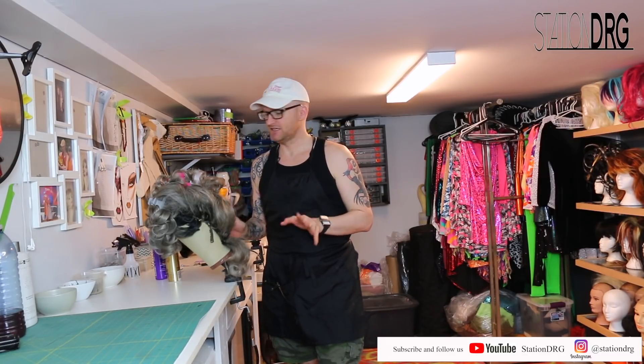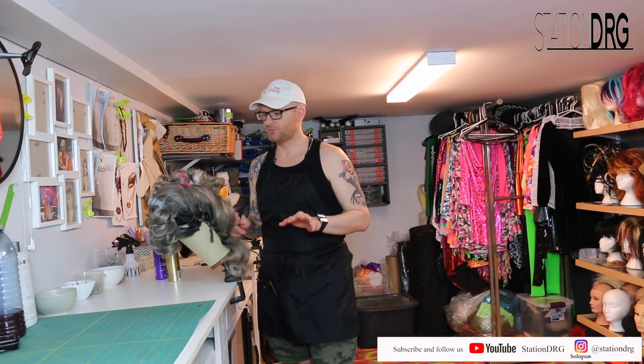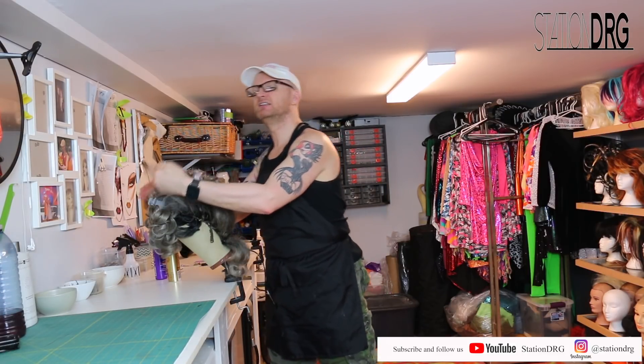Hey everybody, welcome back to the drag room. It is finally time to set this wig in place. I started this yesterday — you guys were with me, I did all the setting and went through teasing with you. So I did the whole thing of teasing all the way back, and now I'm just going to get ready to set it in place. I have two tips I want to show you guys today.